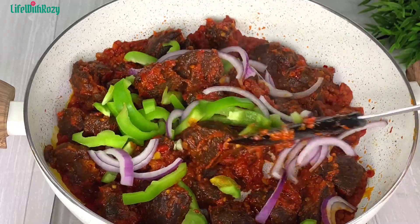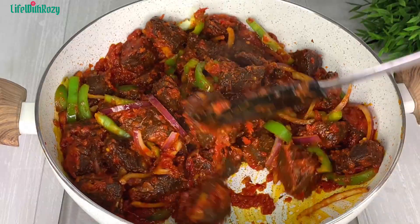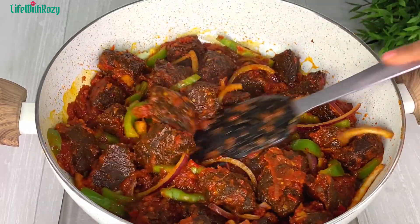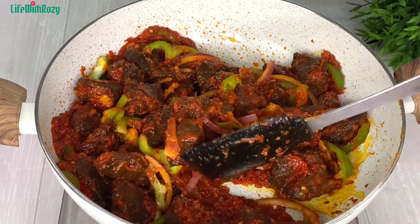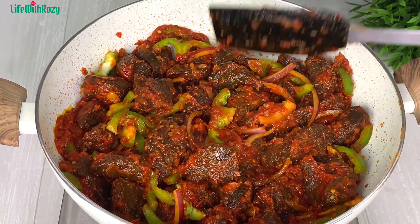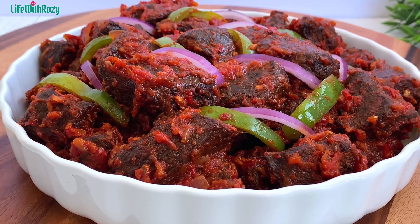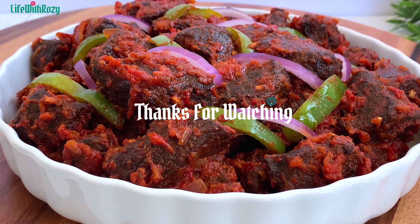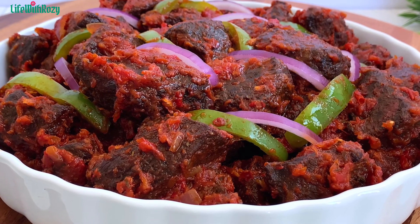About five minutes later, I'll finish it up with some diced green bell peppers and onions. I'll give it a nice stir and at this point the peppered beef is ready — it tastes so delicious and smells amazing. You can serve it at any occasion or gathering. Thank you all so much for watching, don't forget to subscribe if you haven't already. Remain blessed and I'll see you in my next video.